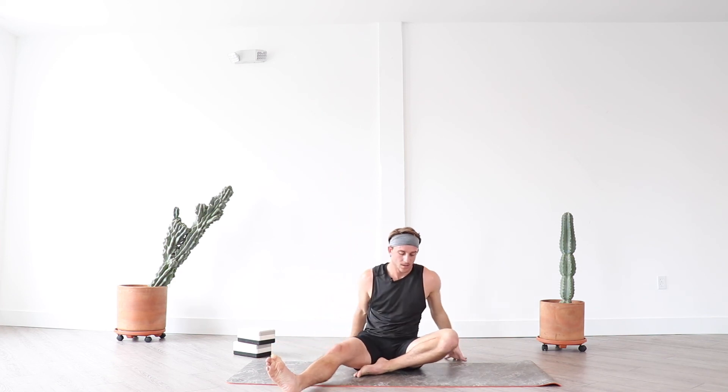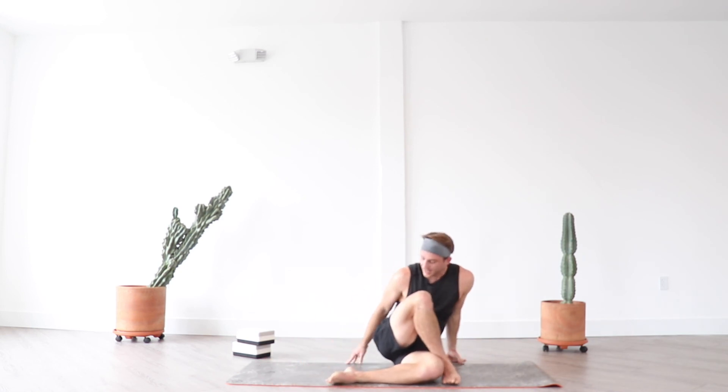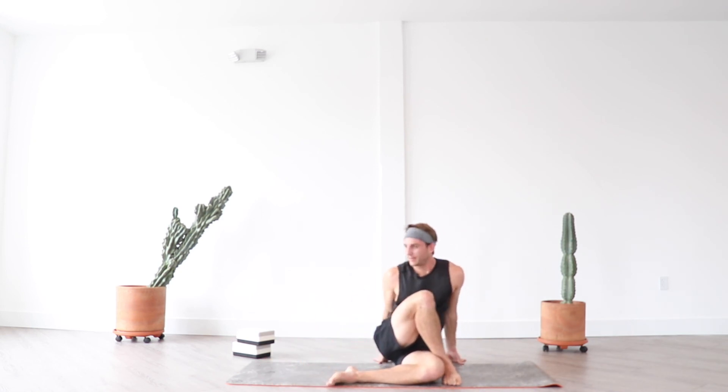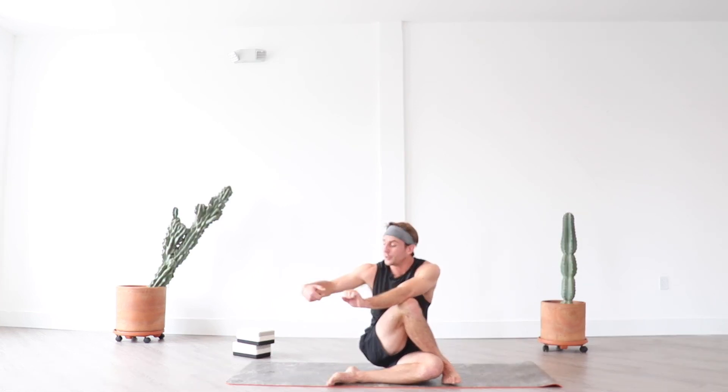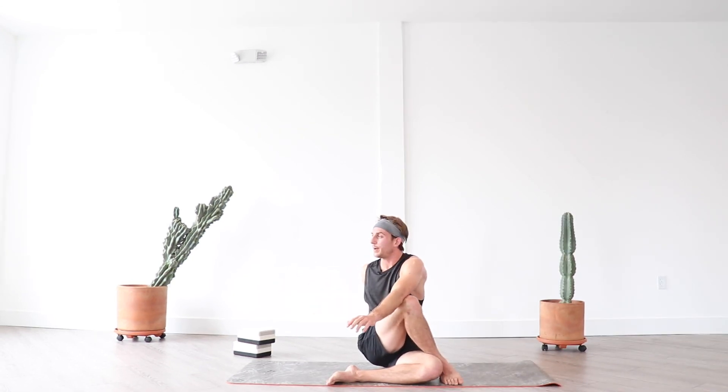Exhale, full breath in, exhale release. Bring your left knee in front of your left hip, right foot over your left leg. Bring your right hand by your right glute, inhale left arm high, exhale half floor twist — breathe. You want length through your torso, so bring your right hand as close to your right glute as possible. Just like wringing out a towel — you want to create length for the twist to wring it all out, so think about that visualization with your spine.